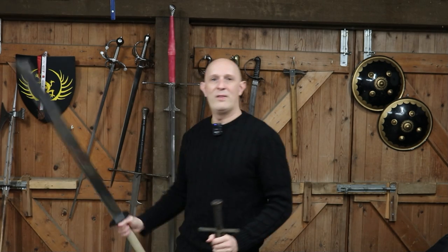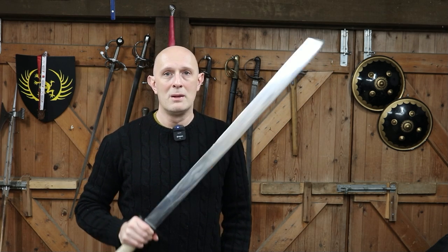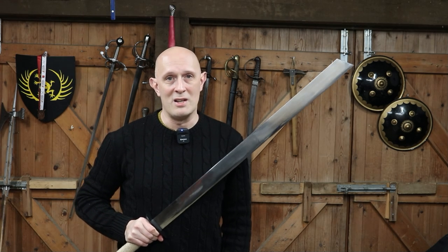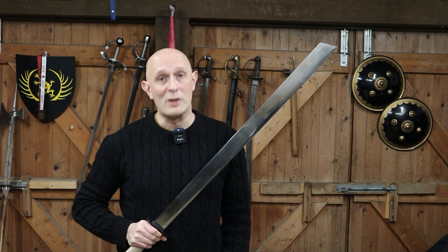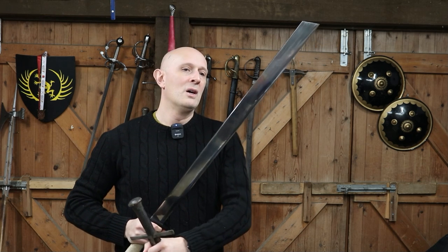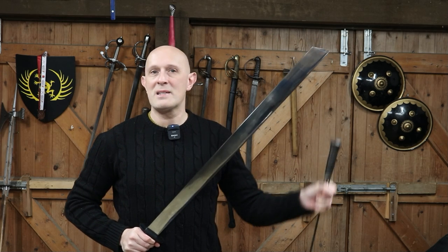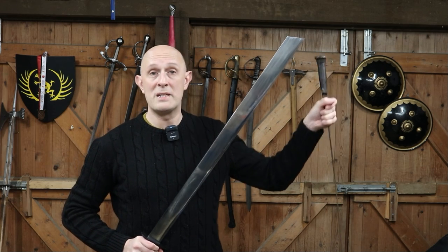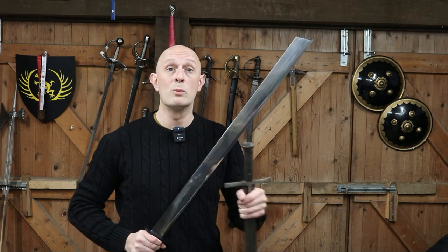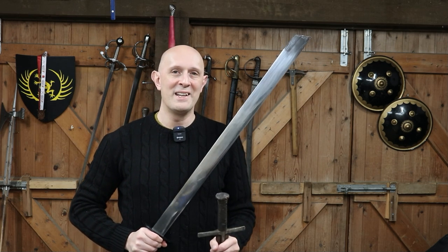So in a nutshell, why do some swords have squared, rounded, or hatchet tips? Fundamentally, the most obvious answer: because they weren't really designed for thrusting. They were designed for cutting, and therefore they've sacrificed almost all of the potential for thrusting in order to make them as effective as possible for cutting with the very last bit of the blade — giving you the greatest cutting potential with the greatest reach. And reach is a very important factor in combat.